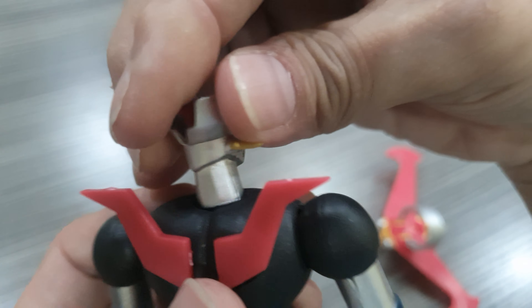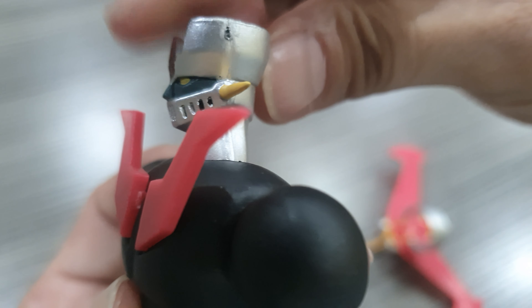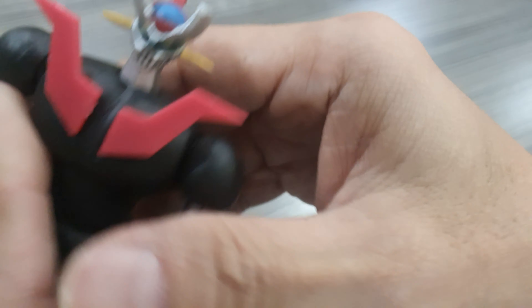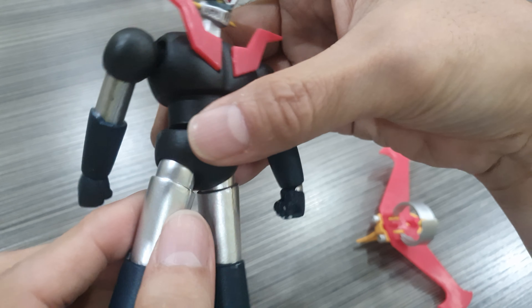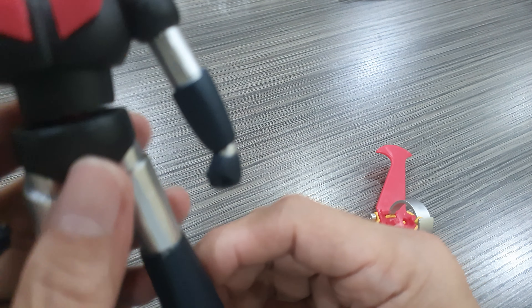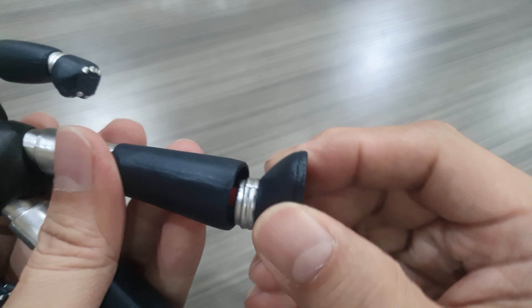There are no spare hands. The Pilder is somehow attached — they probably glued it since it is molded with the head. The head can turn, but it will not look up. The neck is also articulated but can only move a small amount because this portion here where it inserts limits the movement. The waist portion turns 360 degrees.